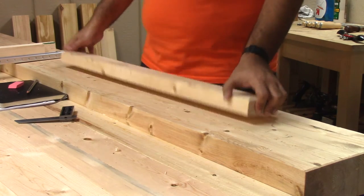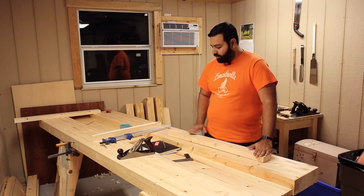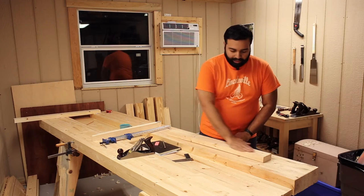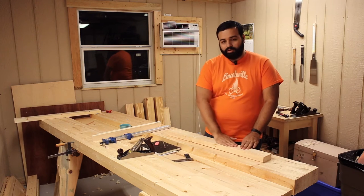So what has happened here? I was planing this surface and there was a twist here and a twist here. So I planed on this, I've got the twist out, planed on this, I got the twist out and missed the middle quite a bit.